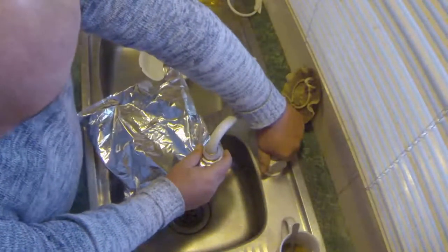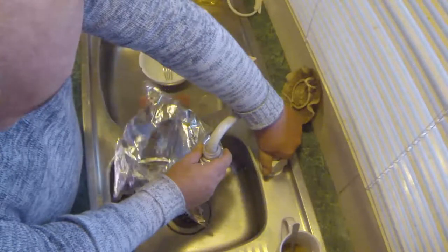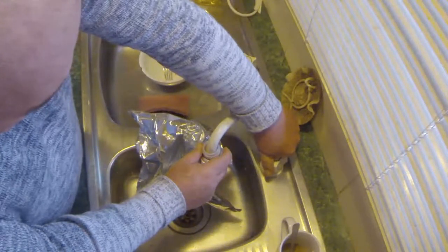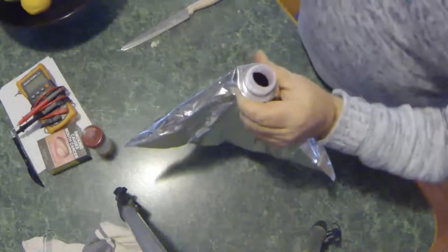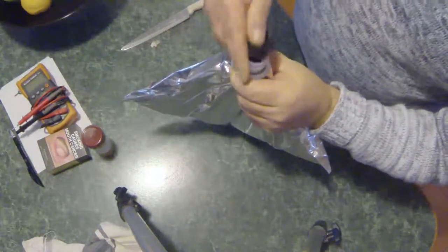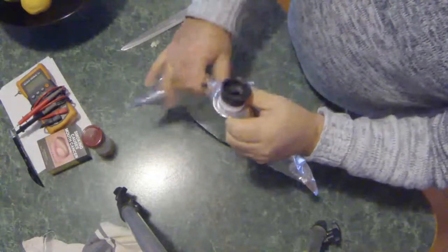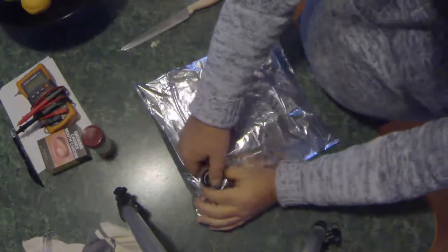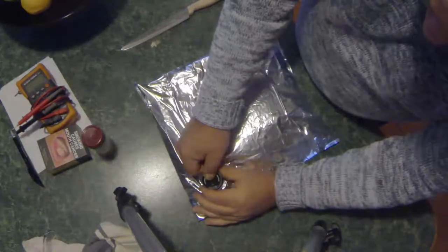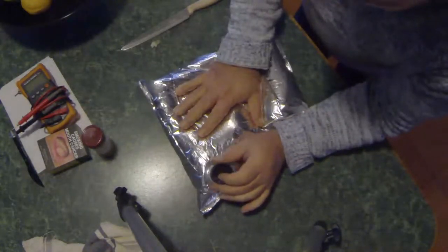After emptying the bladder out and removing the spout, all you do is go to your tap — hot water, cold water, whatever — and you put a little bit of water in it. Once you have your water in the bladder, you just click the spout back on, and it is completely watertight. Let the air out a bit, bring it down, flatten it out as much as you can, and put a bit of pressure on it.